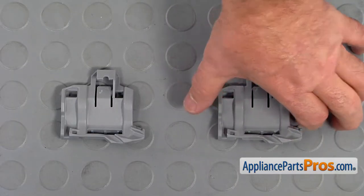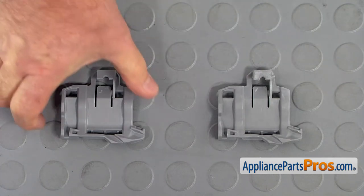This is the old Tine Row Holder next to the new one. If you don't have this part, you can get it from AppliancePartsPros.com.